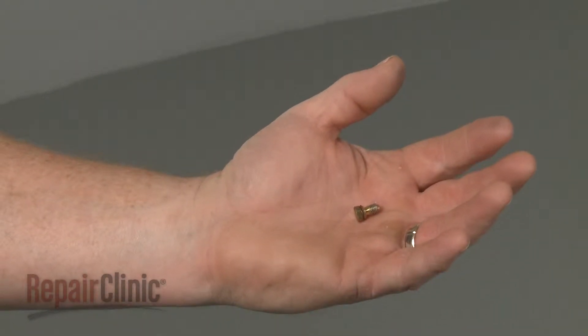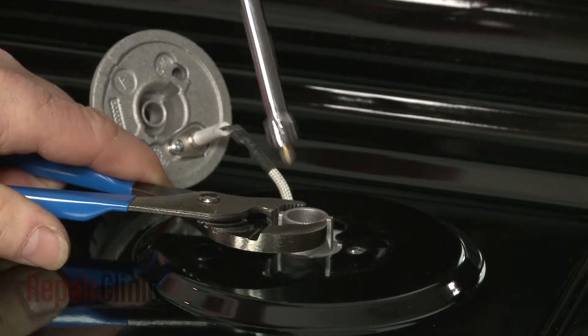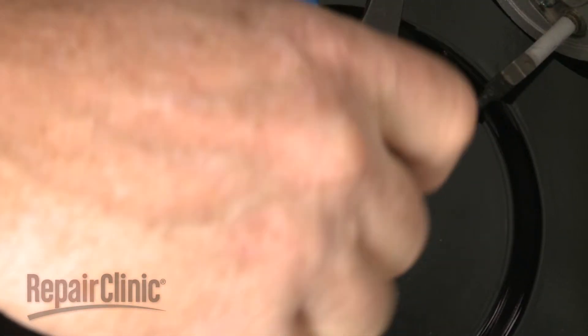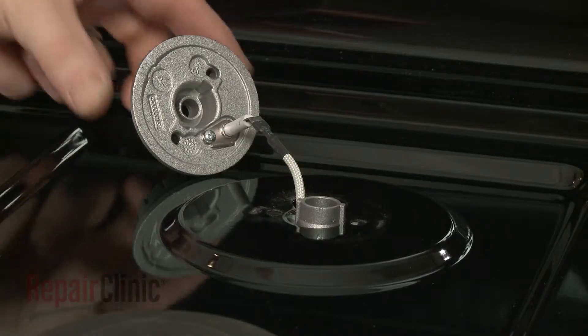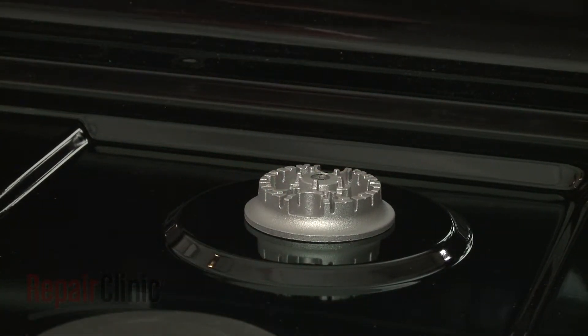Install the new burner orifice by threading it into the holder, then tighten. With the orifice installed, realign the burner head and secure it with the screws.